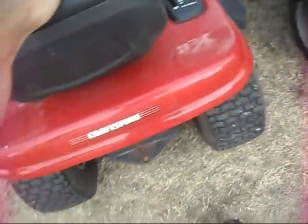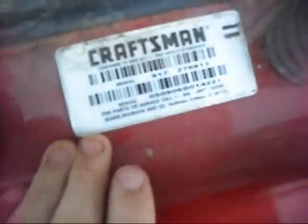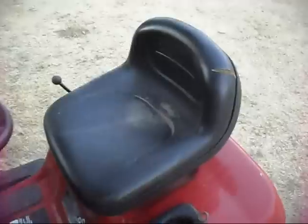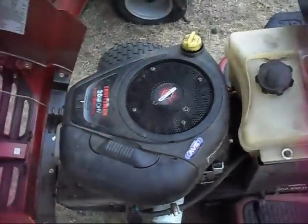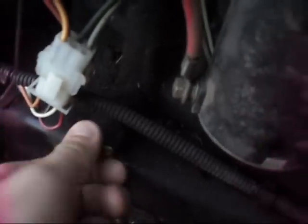Here's a Craftsman LT3000 I got in for repair. It looks to be a 2006 — a pretty nice looking tractor, and for 2006 it's actually in nice shape, probably because it was never used that much. Let me just do a walk around and you guys take a look — you can figure out what happened to it.